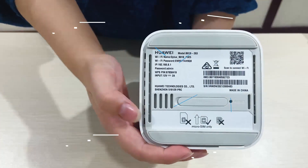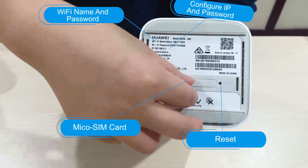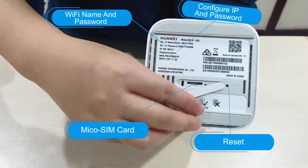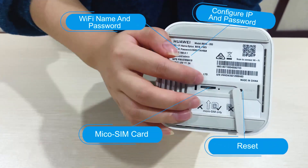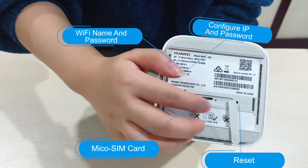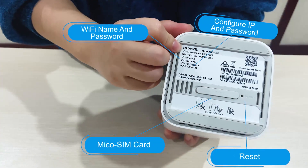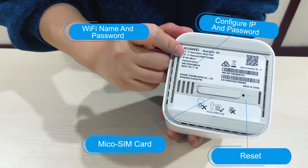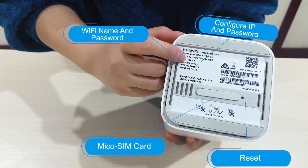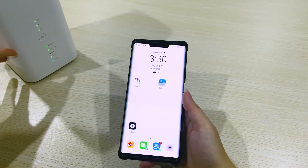From the bottom of the device, you can see the device information. Here is the micro SIM card port — you can insert the micro SIM card from there. This is the Wi-Fi reset button. Here you can see the Wi-Fi name, the Wi-Fi password, the IP name, and the IP password.